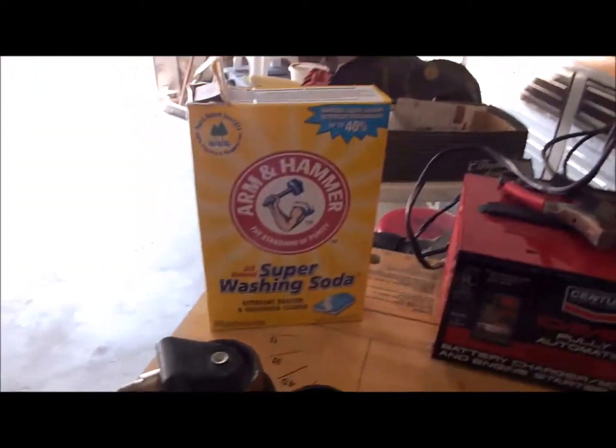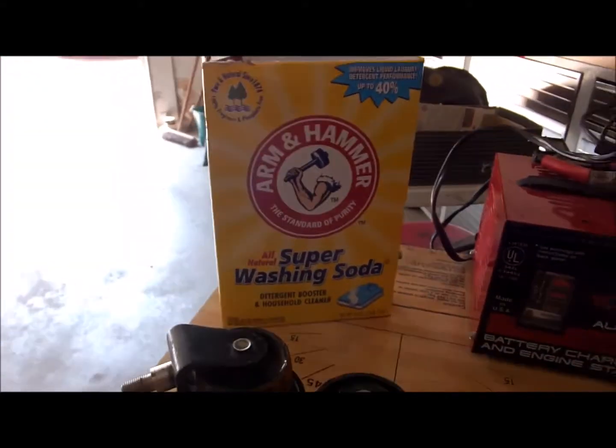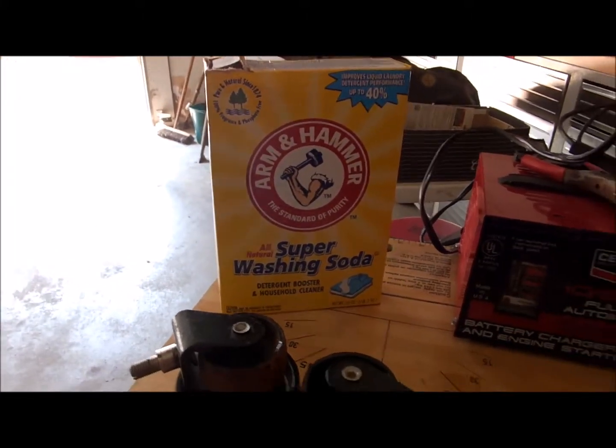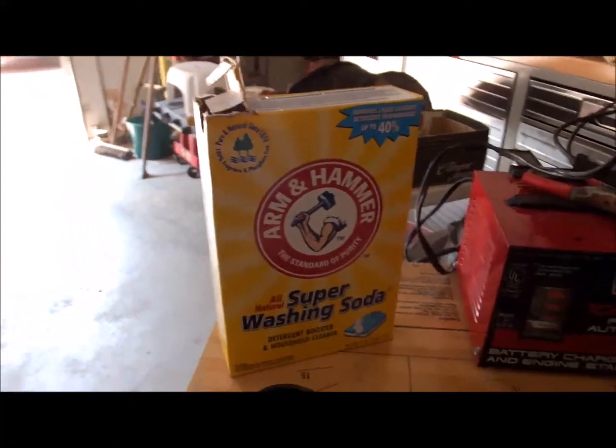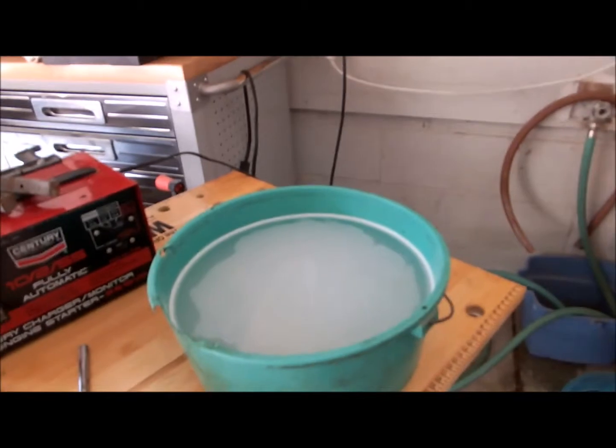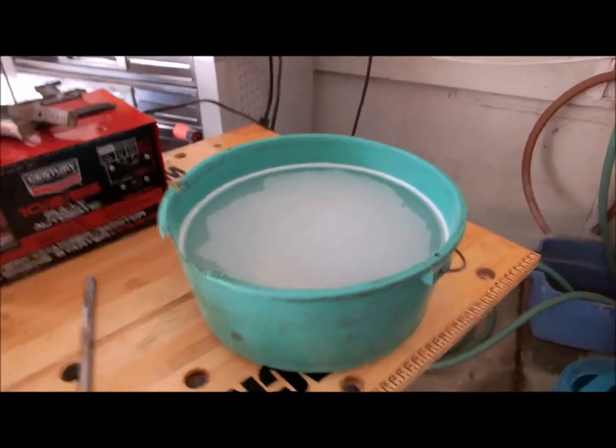We're using water and Arm & Hammer Super Washing Soda. Now this is not baking soda — you don't want to use baking soda, it's a different deal. We're going to use the washing soda. I've got maybe a half cup in there with about three quarters of a gallon of water.